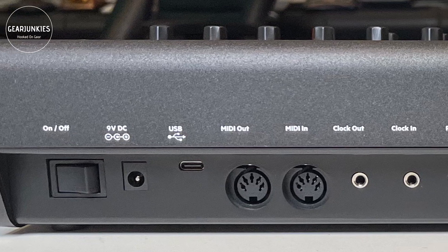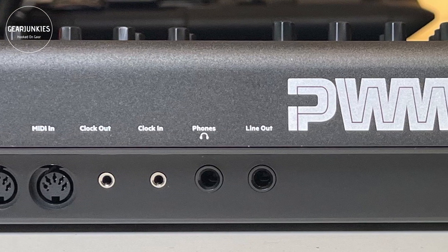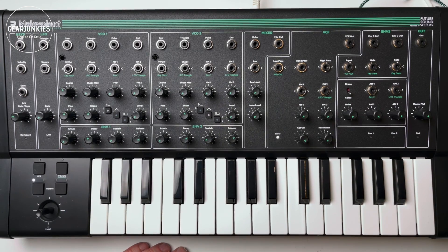On the back are all the connections: USB, MIDI, clock in and out, and the power connector. It also works on USB without power, and in that case it is also a class compliant MIDI interface on your DAW.